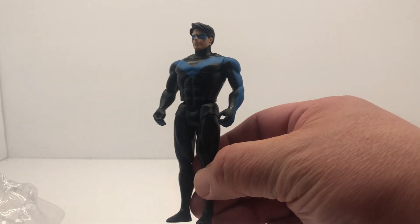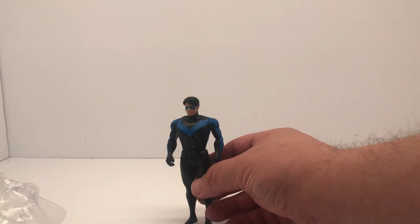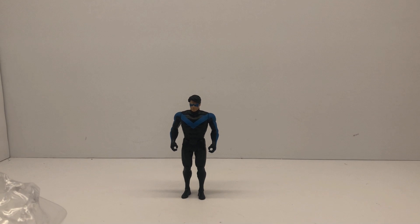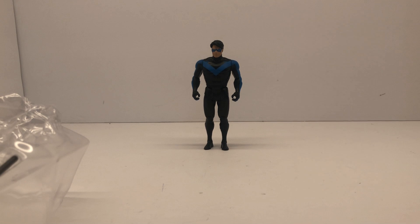I dig that blue. I almost think I would have preferred that original Nightwing when he first came out — when he had the popped collar. That was kind of a fun figure, or that would be a fun figure I should say.